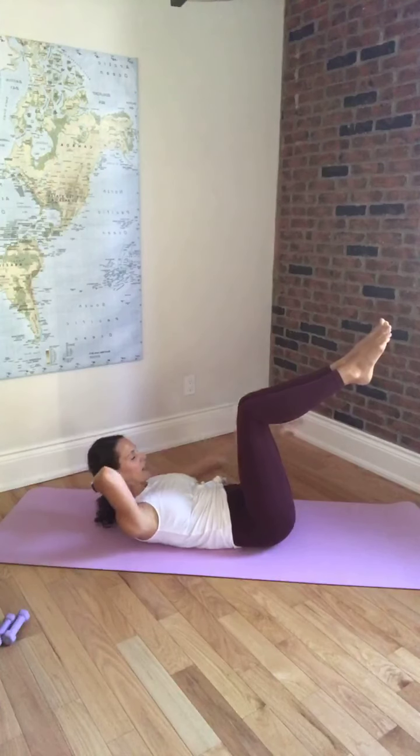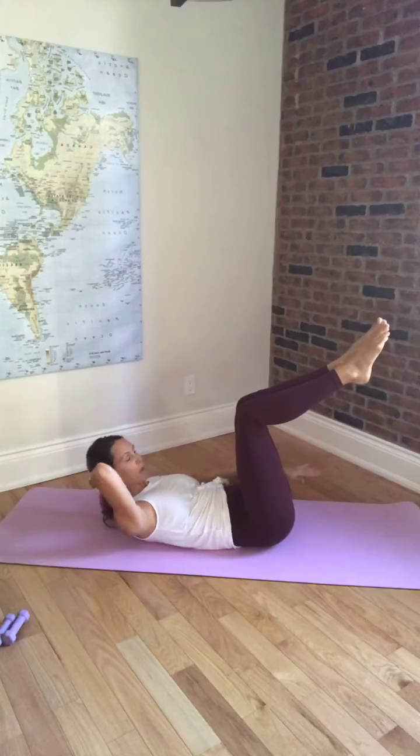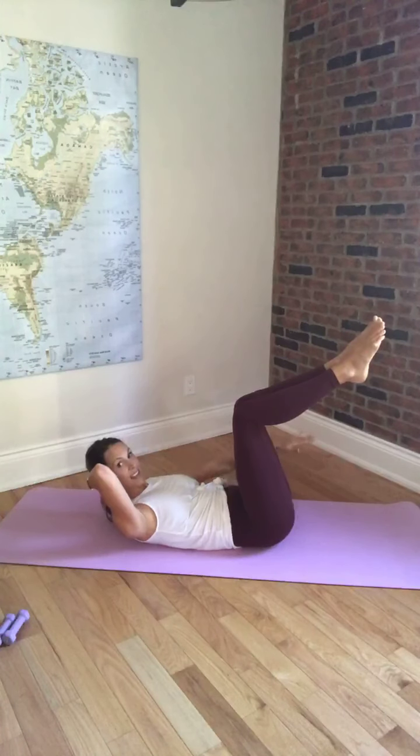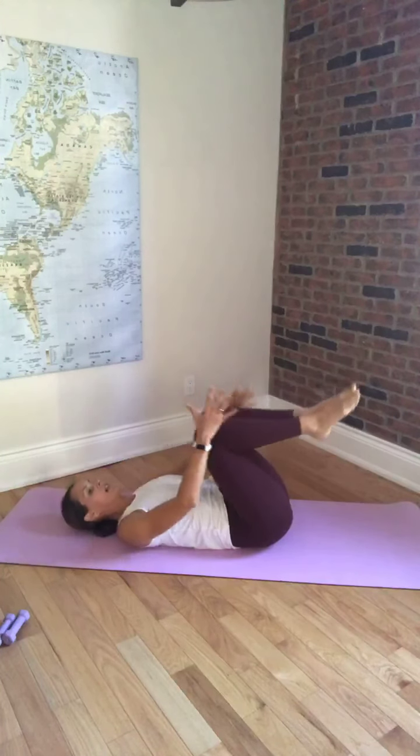Switching arms — other hand comes down by your side. And again, inhale 2, 3, 4, 5, and exhale 2, 3, 4, 5. Continuing — inhale 2, 3, 4, 5, exhale 2, 3, 4, 5. Last 10 — that arm pumping. Exhale 2, 3, 4, 5. Lower the head down, hug the knees in towards your chest. That was a modified 100, a really common Pilates exercise.